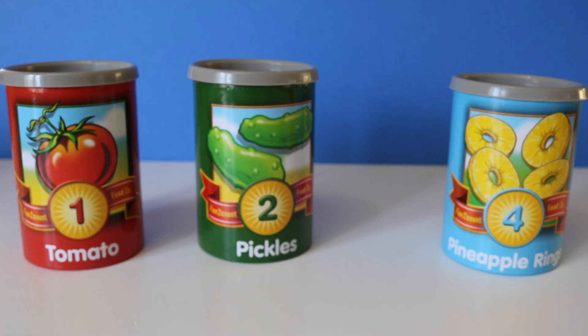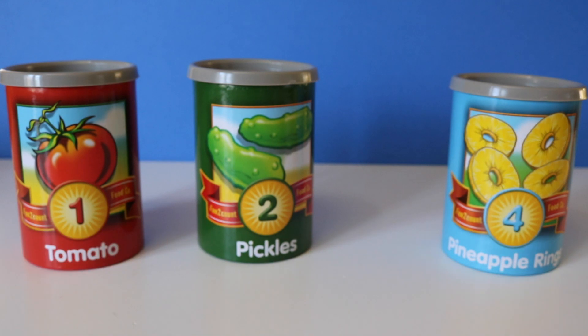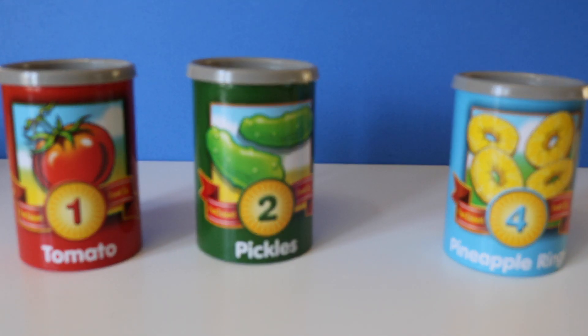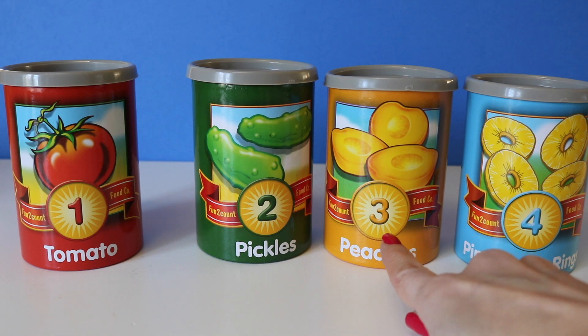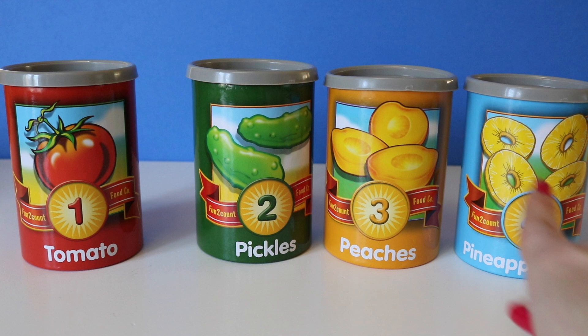Now let's find my missing number. Let's see what numbers we have here. We have one, two, and four. What number is missing? Good job. Three. Three was missing. One, two, three, four.